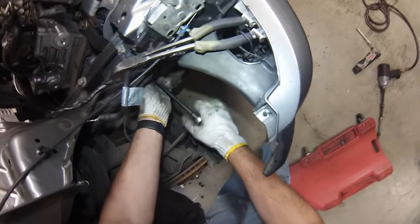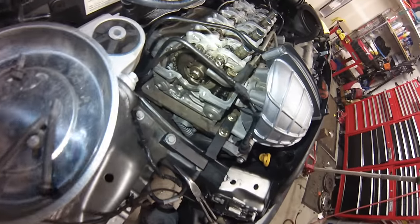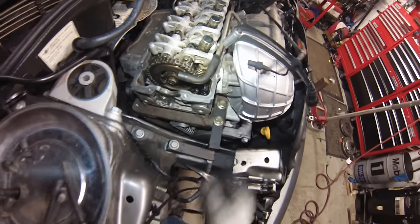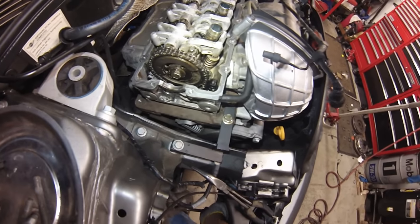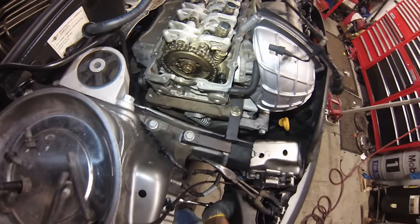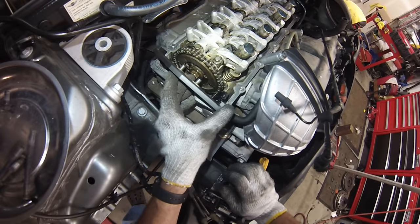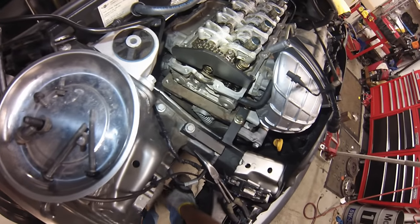Now grab a 15mm socket on the crankshaft pulley and rotate everything until those two holes on the cam sprocket are at the top. There are no timing marks on a Mini — you just rotate until it lines up. If you don't have this tool, you can put the car in 6th gear and get someone to stand on the brake while you loosen the bolt, but the tool makes it a one-man job.